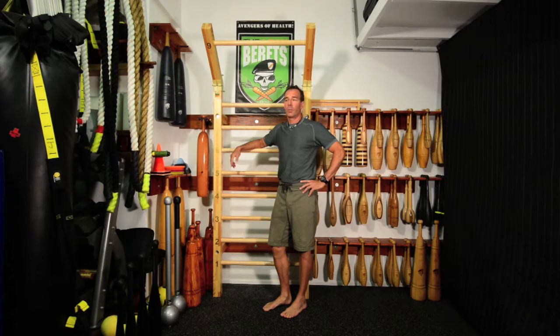Hi, Ron Jones from Lean Berets. We're going to talk about stall bars again today and a little bit about using gravity to our advantage. As I stand here right now, gravity is basically working against me, because if I don't work hard against that force, I'll just collapse.